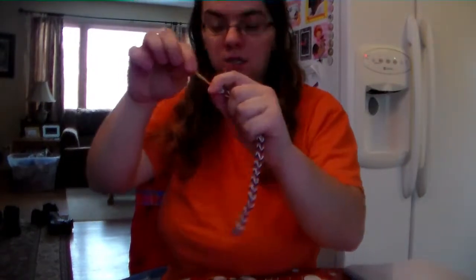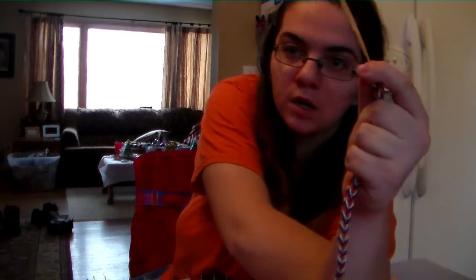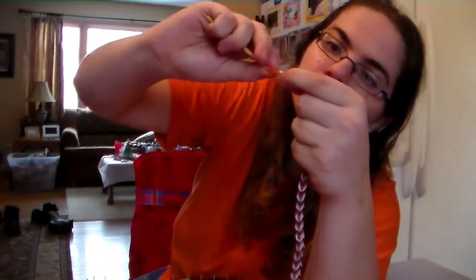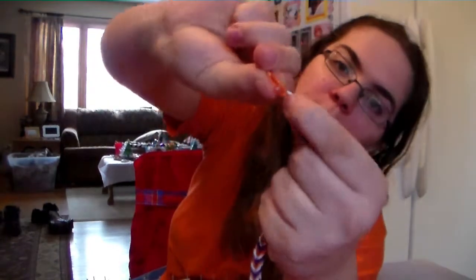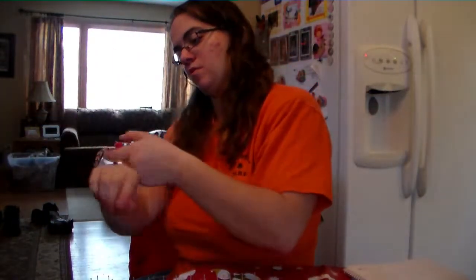All right, and next you just put the S hook on. We should all be pros at these S hooks coming pretty close. I'm just going to pull that, get it, and then I just hook it on this end here. Everything's in white and pull up. There we go.